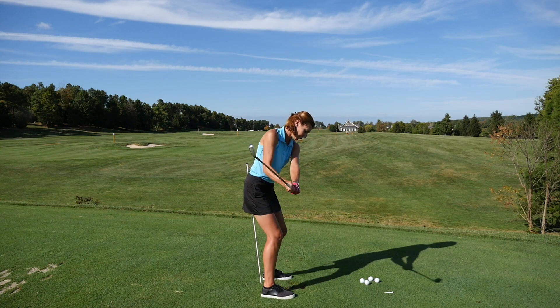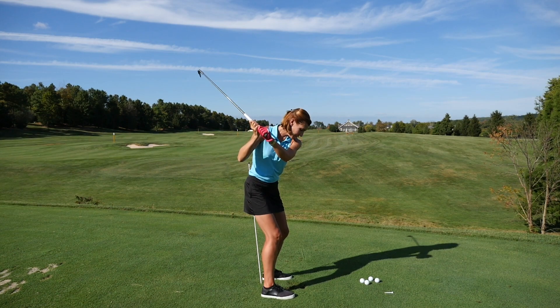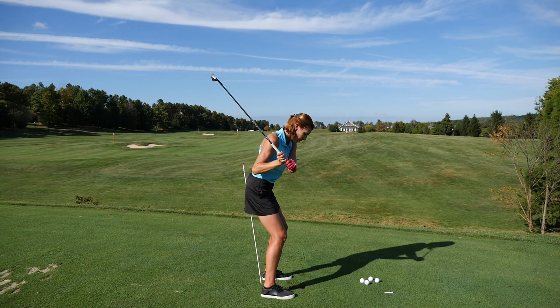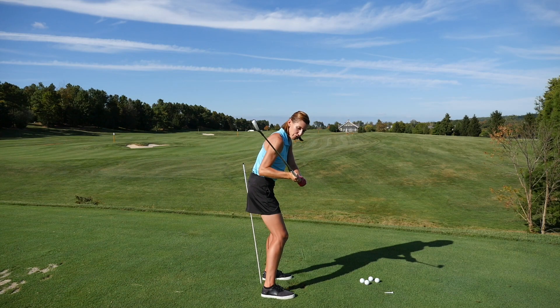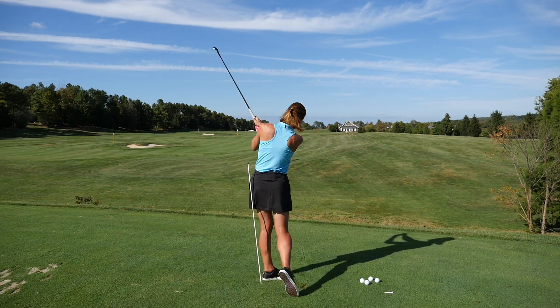On the backswing you'll feel that you probably come away a little bit from it as you rotate back into your right hip. But on the downswing I would want you feeling as though you move over, and you'll feel a connection again with your left hip against the rod as you follow through and post up.